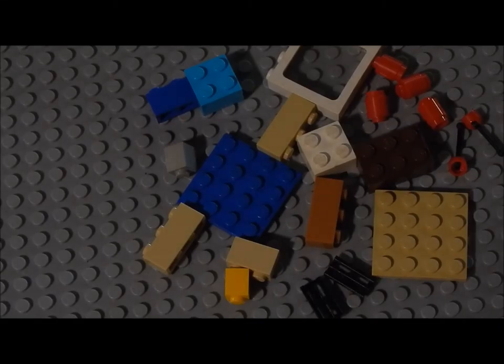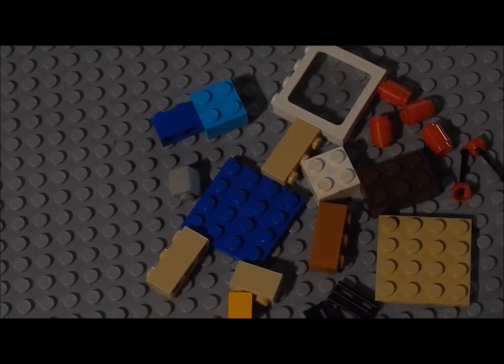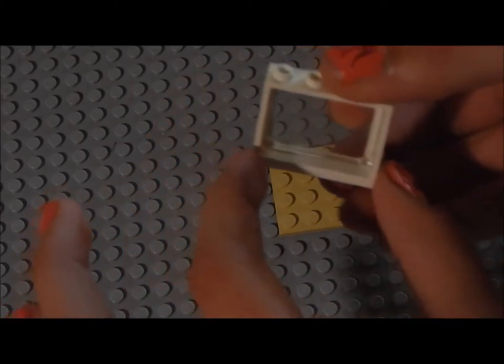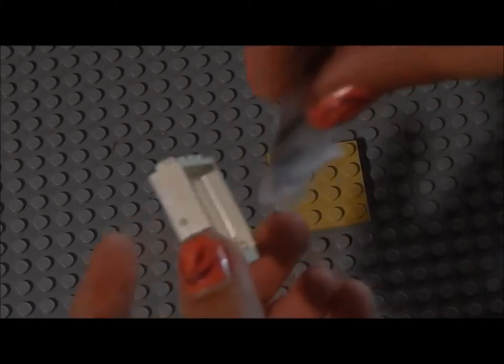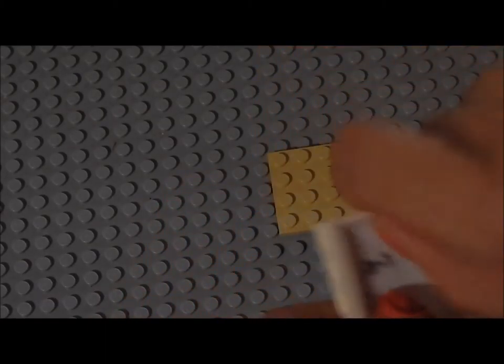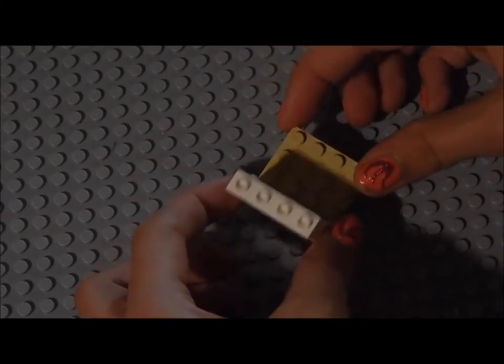Hi again. So now we're going to make an old-fashioned TV, and these are all the pieces you need. Feel free to pause or stop the movie if you want me to slow down, or if you need to catch up on something. So let's get started. We're just going to start off with the base. You need a simple flat 4x4 piece and a window — it has to have curved edges and plastic. What I did is I actually just took a sheet of paper and drew a little picture of people on it, and put it in so that it looks like they're on a channel, or watching something. Just put it on one of the sides, like that.